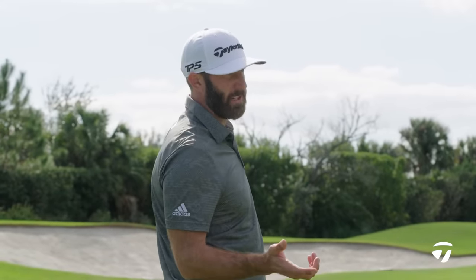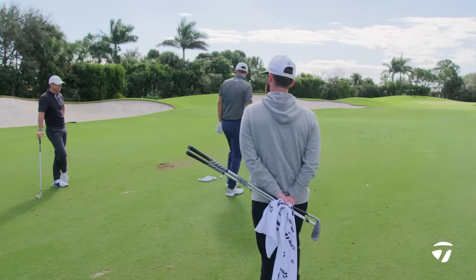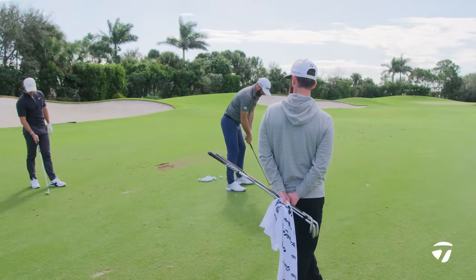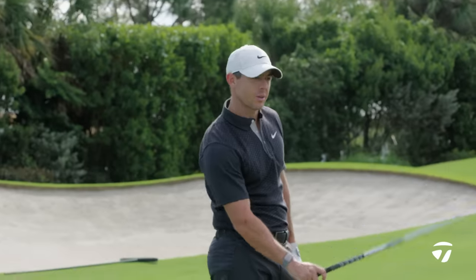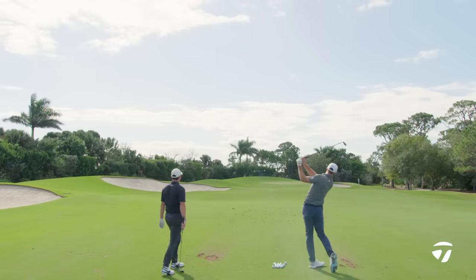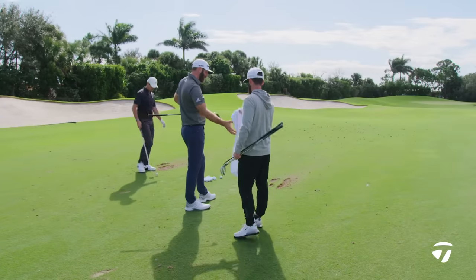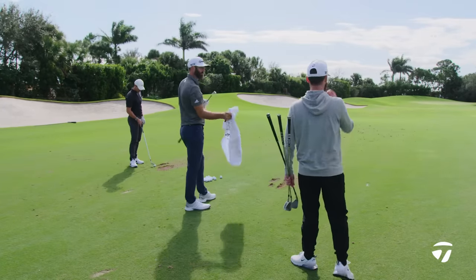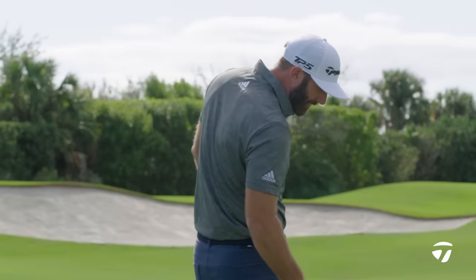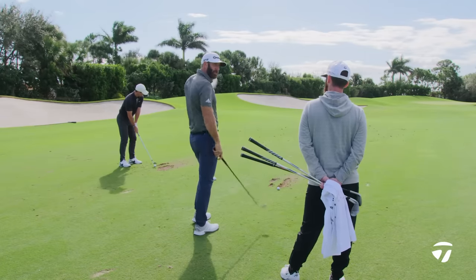If anything I would tend to go flatter because I'd rather that toe grab a little bit. Even when you draw it, you still don't want that heel to grab — cause it's dead, especially with a wedge. I might go just a smidgen flat — a half degree — just because the worst shot with a wedge is that heel grab that goes left. You seem to never get in trouble if it comes out a little softer and to the right. The ones you get in trouble with is that pull that goes too far.